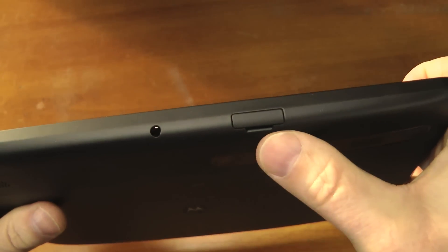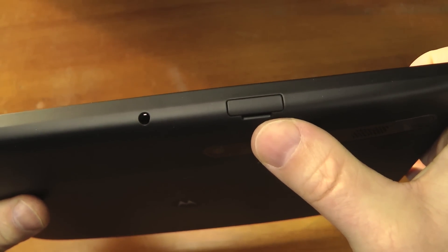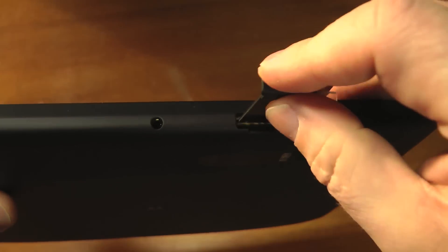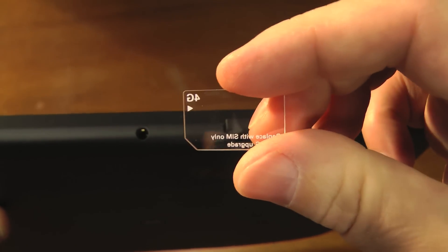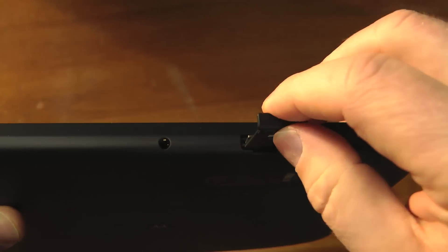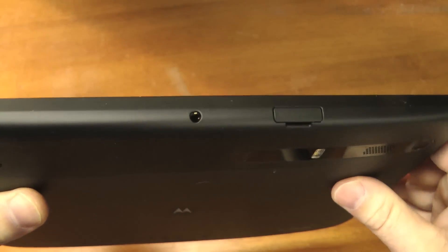This is going to be where the micro SIM card goes, and there's actually a dummy card in there right now. This is also going to be your memory expansion slot, though that's not supported just yet — it is coming.